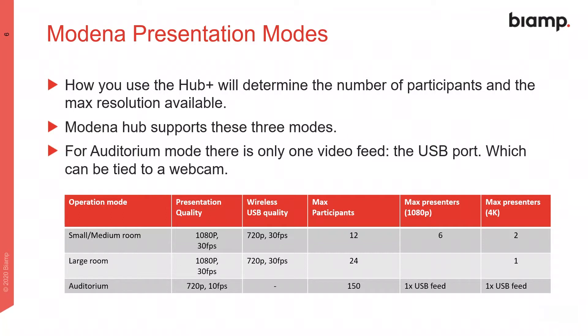Modena Hub Plus can operate in three different modes. Which mode you use defines the maximum number of simultaneous participants and the video frame rate and resolution available. The mode a unit uses is managed in the configuration page that we will cover later on.